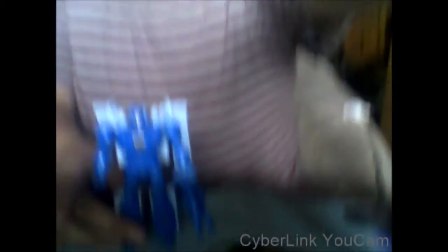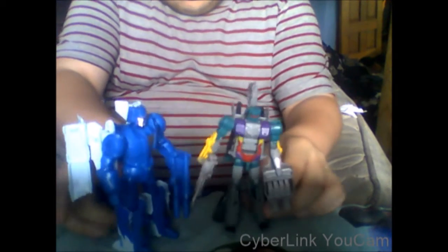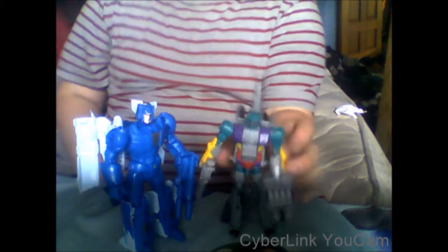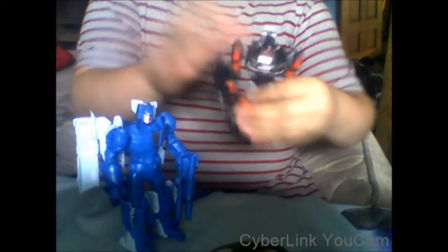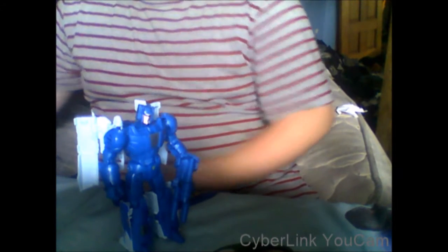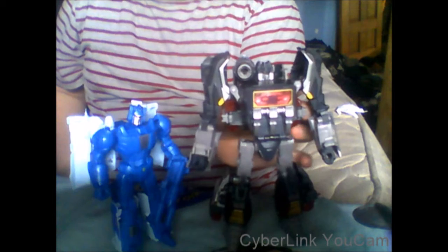For comparison in robot mode, here he is with Combiner Wars Vortex — Scourge is actually quite a bit taller, so the Titans Return deluxes are bigger. Here he is with Generations Trailcutter — big size difference. Here he is with Combiner Wars Voyager Optimus Prime, and because it's from the Headmaster series, here he is with Fall of Cybertron Voyager Soundblaster.